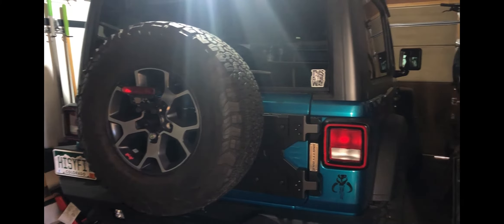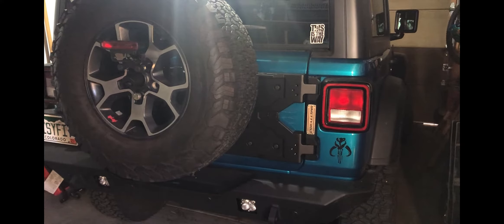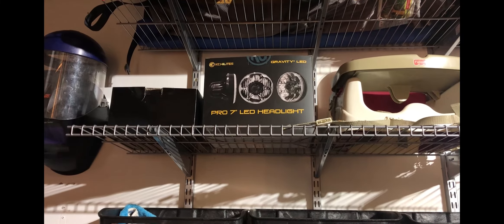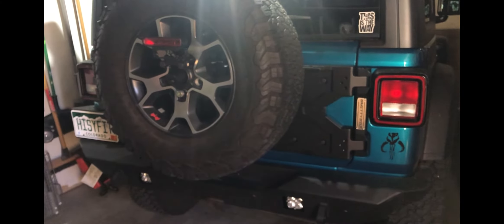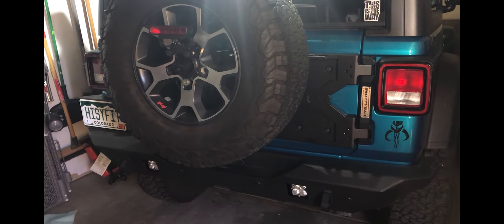Hit like, share, subscribe, comment and let me know what you think of this video - this is the third video I've done. Next things I'm planning to do: probably the headlights - I've got the KC Gravity Pro seven-inch LED headlights and I'll do an install on that. I also still plan to do a walkthrough of my Jeep and show what other modifications I've done that I haven't really caught on camera. Stay tuned, hopefully another video coming soon.